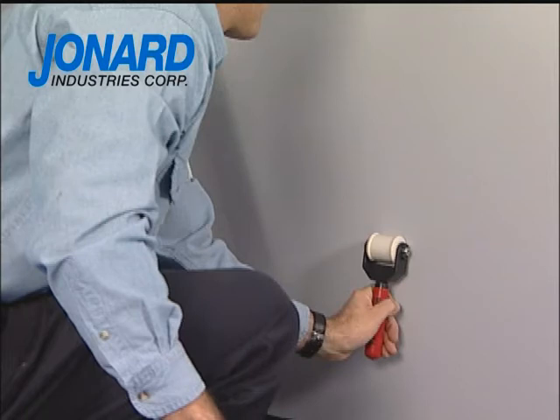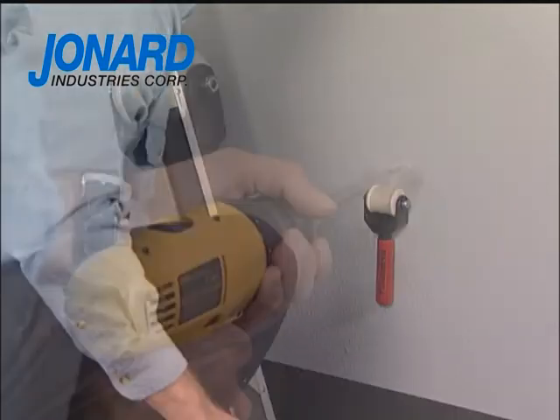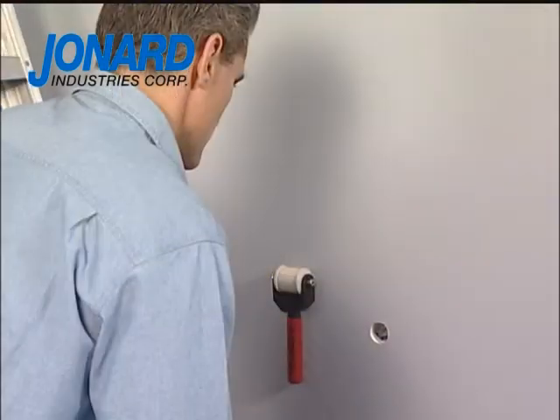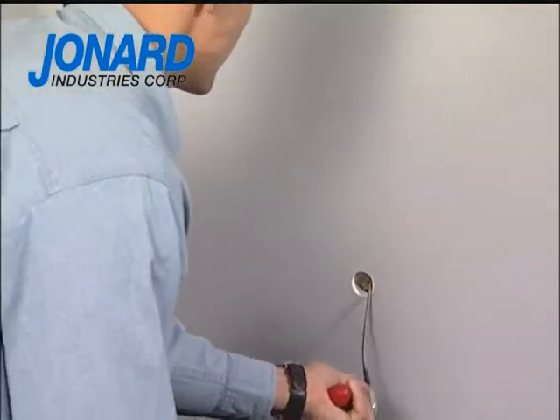Always maintain at least a one-inch clearance from the metal studs. When the installer is satisfied with the outlet location, a one and one-eighth inch hole is drilled to retrieve the drop magnet.